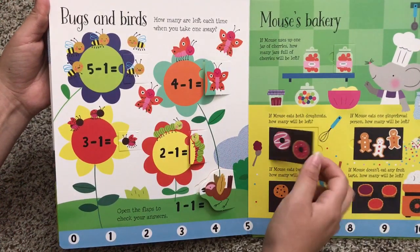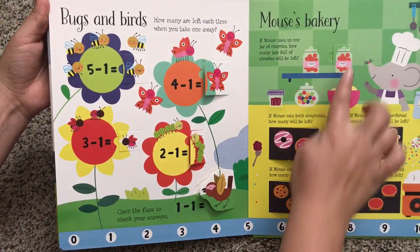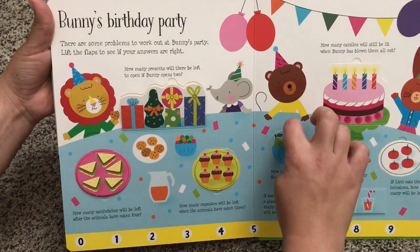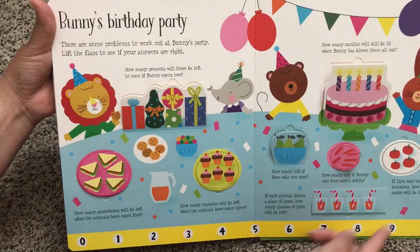Here's Mouse's Bakery with word problems. If Mouse eats two cookies, how many will be left? More flaps there. Bunny's Birthday Party — there are some problems to work out at Bunny's party. Lift the flaps to see if your answers are right. Again, there are word problems that you and your little one can read through together.